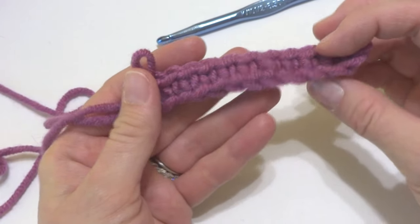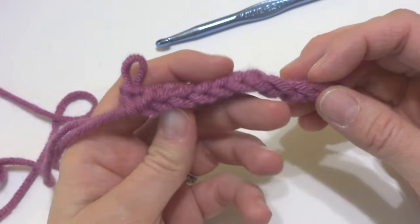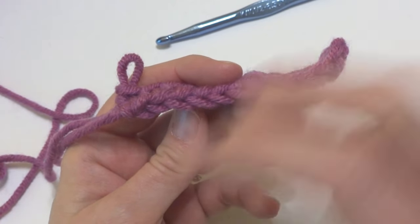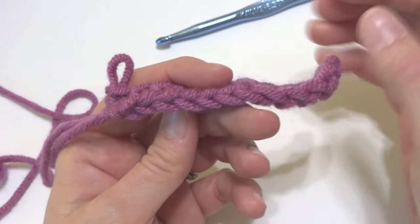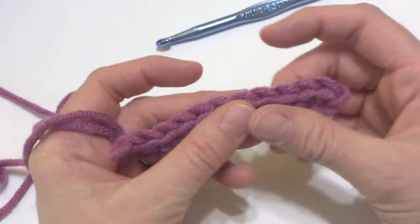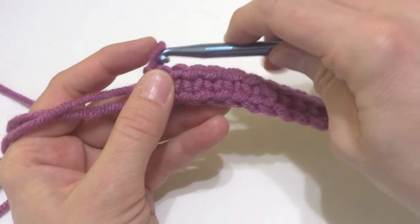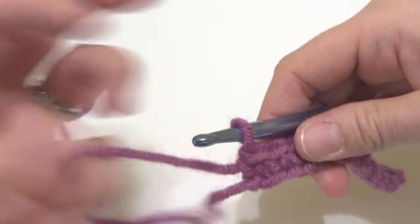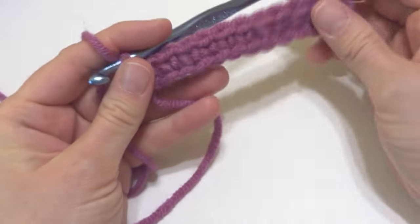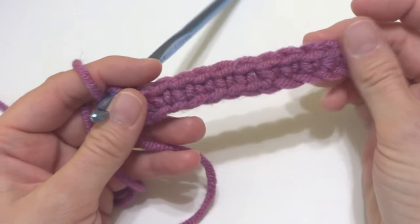It actually slants a little bit differently — these slant this way. And if we turn it, the little V's are a little bit more compact and a little bit neater. Either way, you can work whichever way you want — it just gives you a different option. Some patterns actually tell you to work into this back bar or bump, so next time you come across that in a pattern, you'll know what to do.